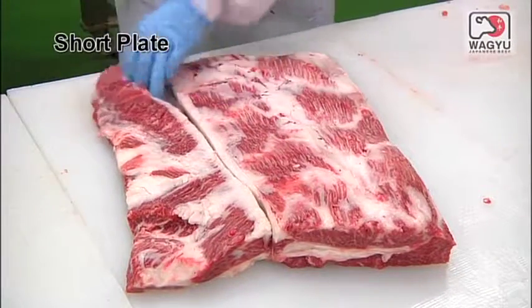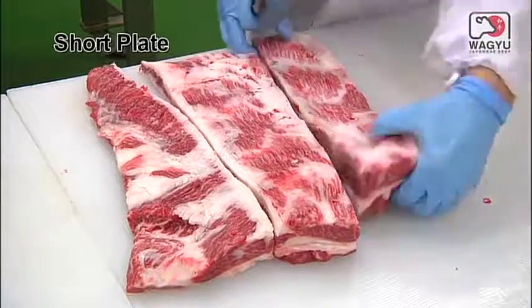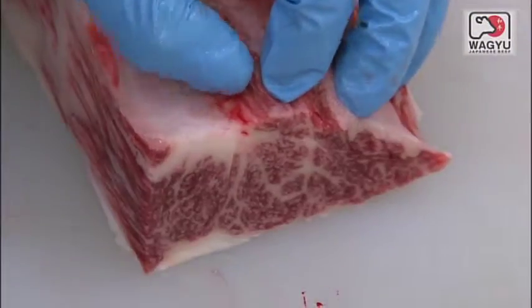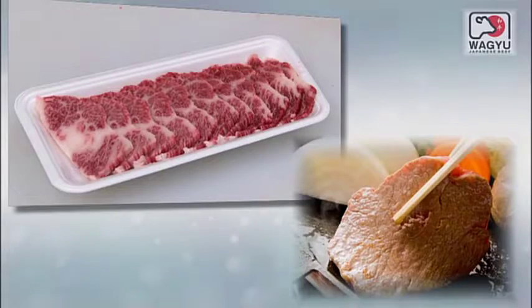Trim the short plate and cut it vertically into three to form the retail cut. It can be sliced and used in beef bowl and shabu-shabu, or you can cut it in half.